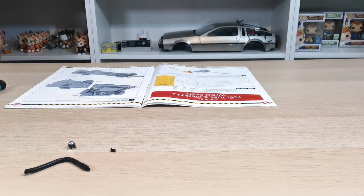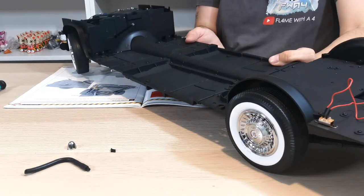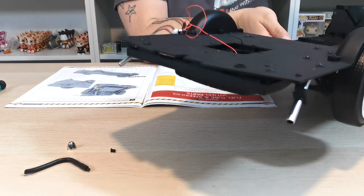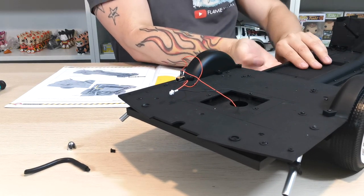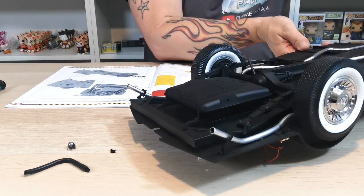Bringing the car over now that it's all put together and looking absolutely lovely. We need the back of the car, which is what it's asking for. It's asking us to turn it upside down first, which we can do — that just needs to go around that way.